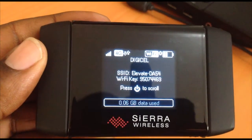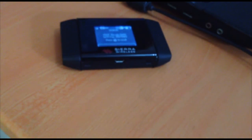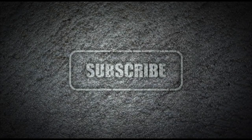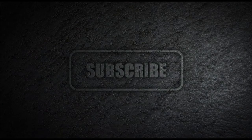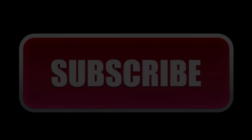Thanks for watching everyone. Please leave your comments — let us get your feedback and let us know what you think about this video and this device. Also, please remember to subscribe and share.